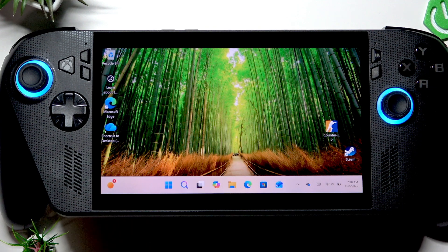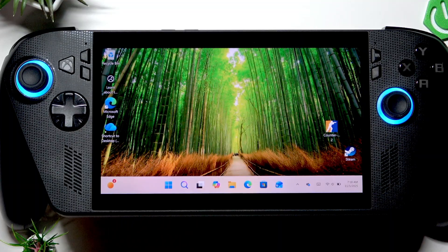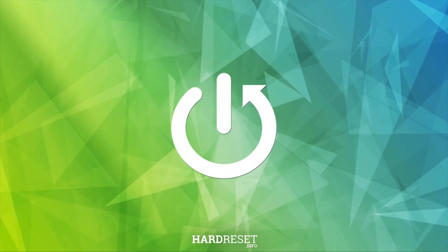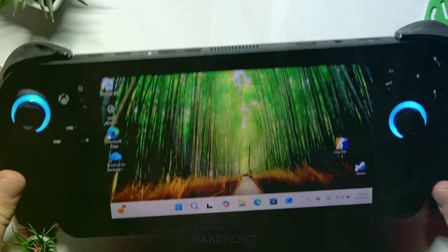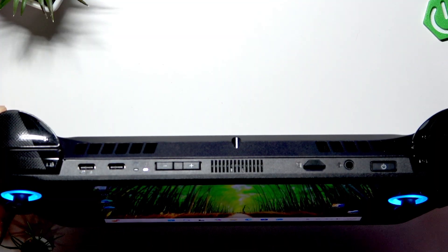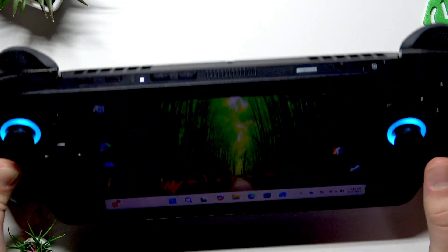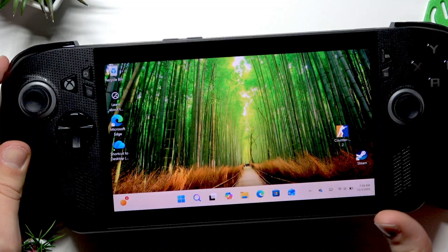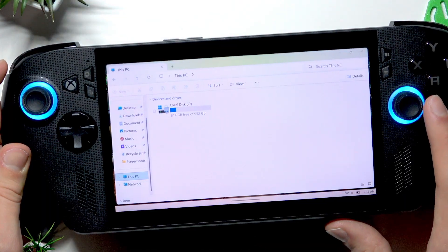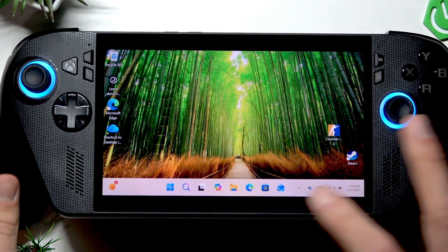Welcome. In this video, I will show you what to do if your Asus ROG Ally X isn't reading your micro SD card. The micro SD card reader is located at the top edge of your device. Let's try to insert a micro SD card and see if it works. I'll open the File Explorer and, as you can see, the device isn't reading my micro SD card.